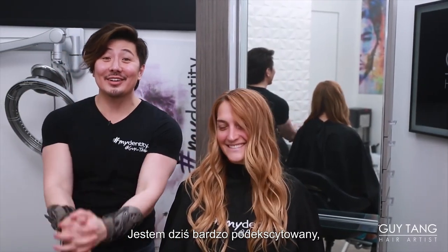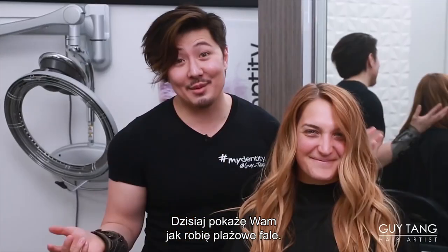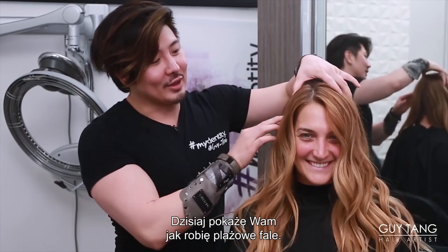Hello! Besties in the Land! I'm so excited that you guys have asked me to do a curling hair tutorial, so guess what? Today I'm going to share with you guys my technique on how to do the beach wave curling hair tutorial.